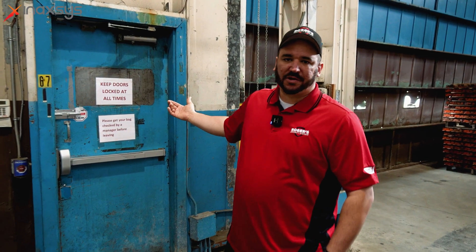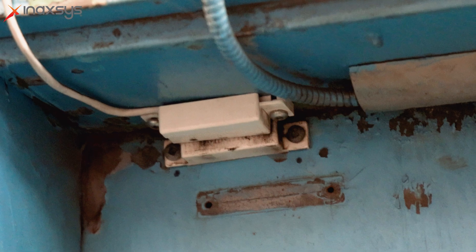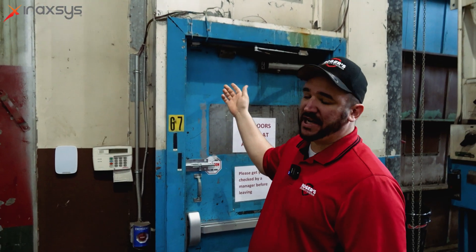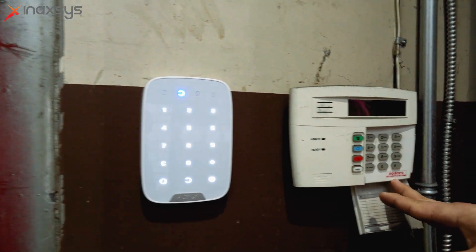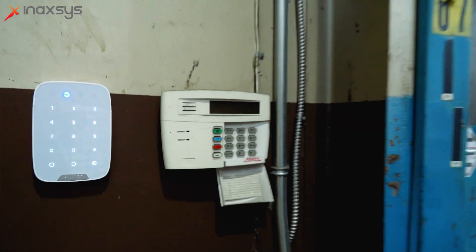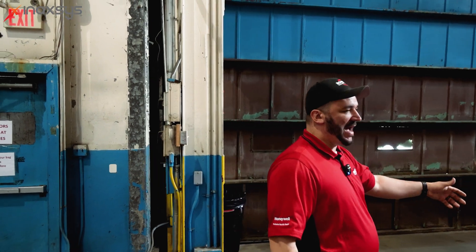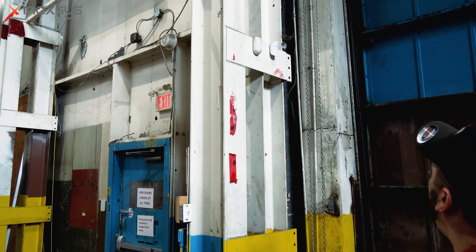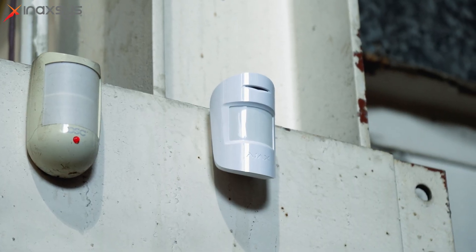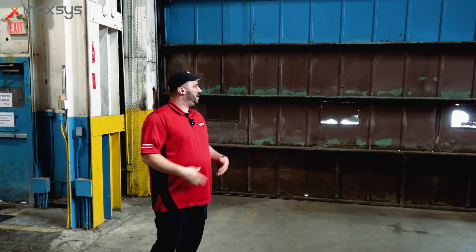We're here now at the employee entrance. We've got three bits of information: the door contact wired into the previously existing contact using the external contact clip on the back of the Ajax door protect, the new keypad, and our old keypad from the old system — little brother taking over big brother. On the other side, we've got a very large overhead door used for truck access to drop off pallets and product. We decided to go with the motion protect on this one, because of the awkwardness of the rails and how the door opens — this was the most secure way to protect it.